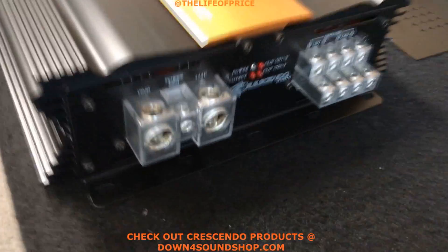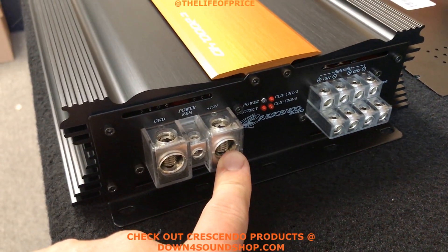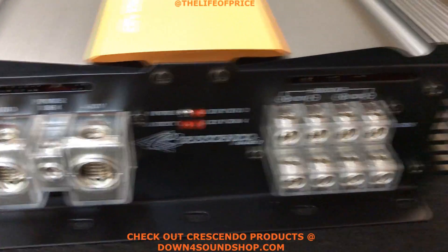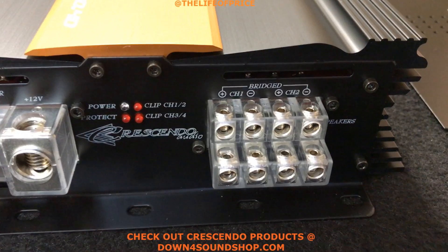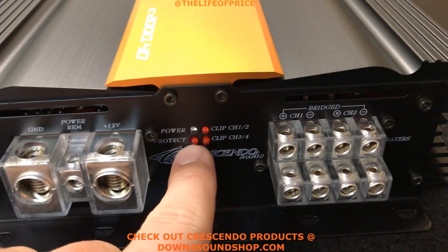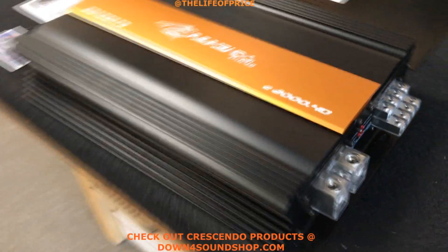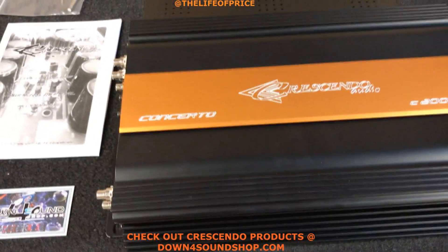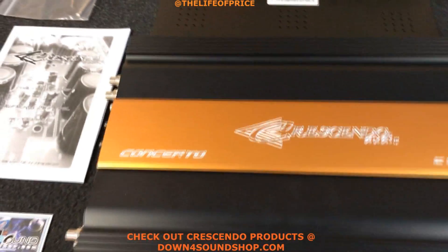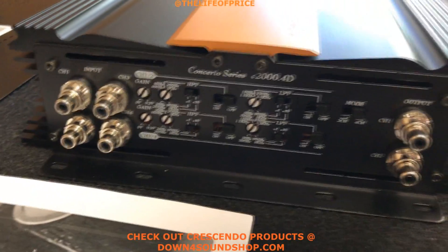Over here we have zero gauge power and ground, then obviously all the standard speaker terminals. Over here we got clip lights on channel one, two, three, and four, a protect light and power light. Beautiful heat sink and your standard Crescendo orange and black color combination, coming down here to the crossover side.